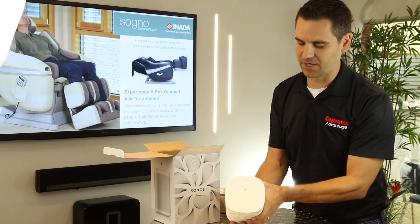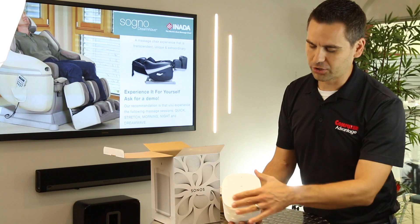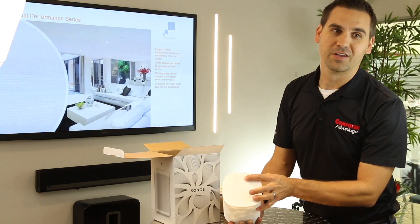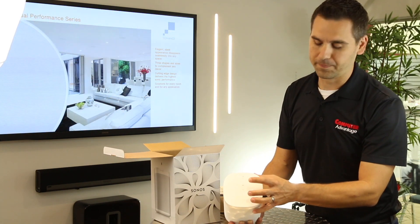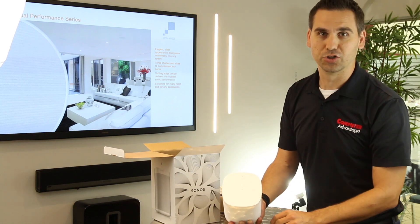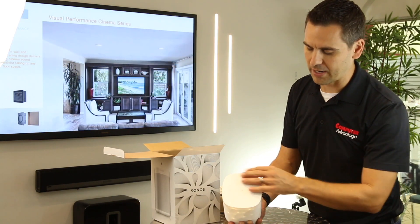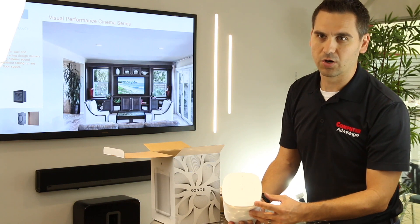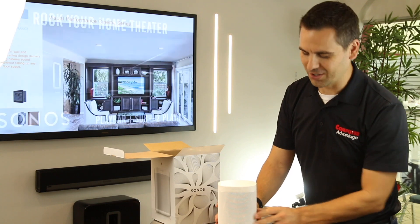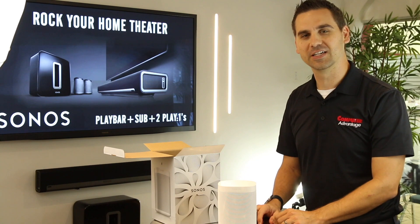What we really want to see is the top of the speaker — this is what has changed completely. We now have touch controls, just like on the Play Five, and of course the microphone with Alexa built in. So you can use Amazon Alexa to control your Sonos speakers along with anything else Alexa can do. Those indicators are right on the speaker itself. That's the Sonos One overview and we're excited to get it set up and tested.